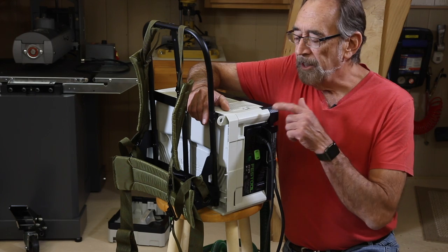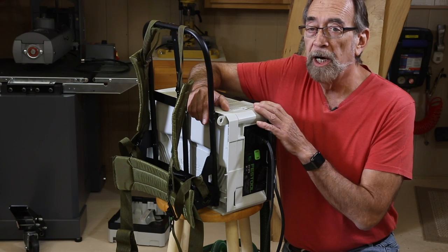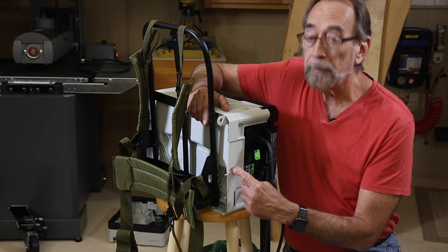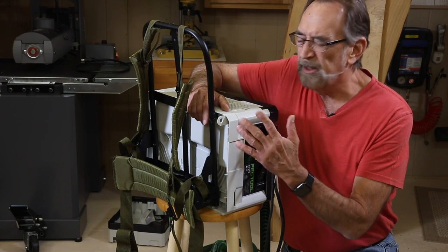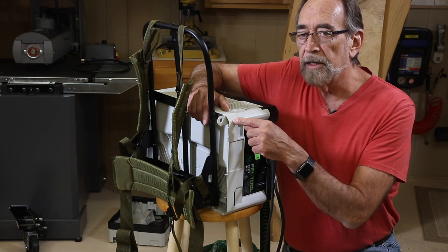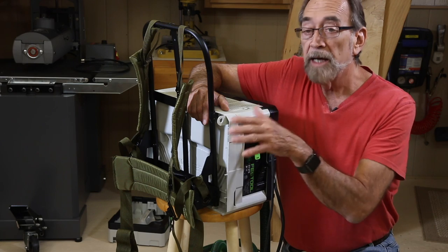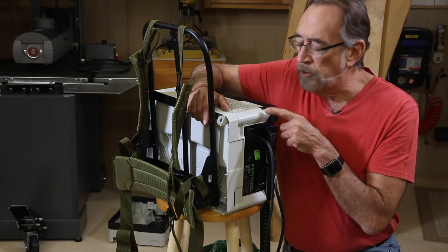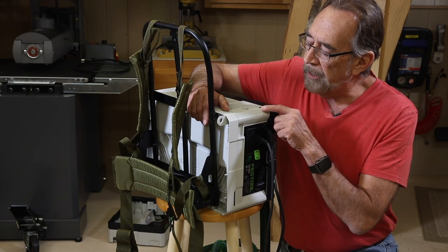To make the ultimate backpack vacuum for your shop, you only need a couple of things. You need the top lid section off of a spare SYS stainer — everybody's got one of those. I'm going to show you how to remove that so it's non-destructive. In fact, the entire hack is non-destructive and non-invasive to your CT-SYS. It doesn't get touched at all.